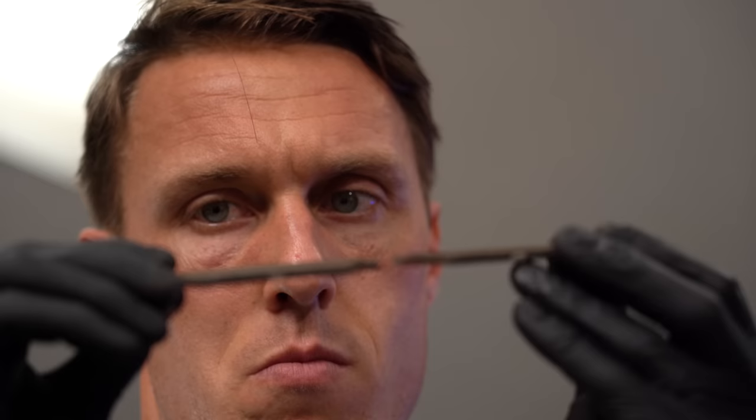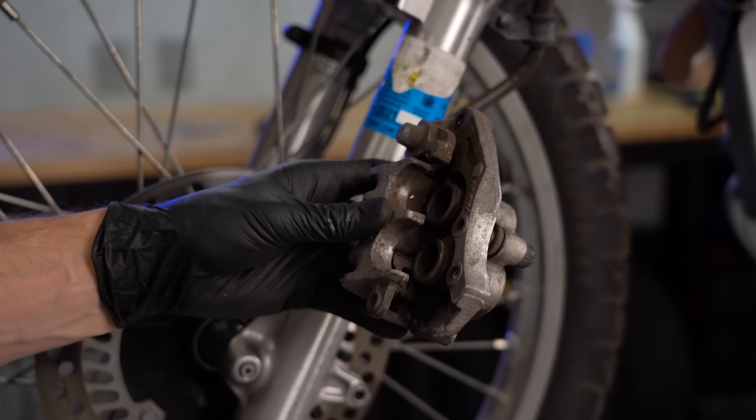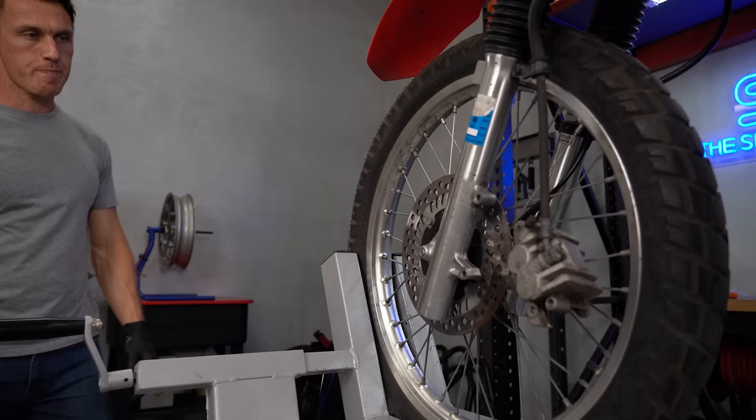Set all the retaining hardware aside and take a look at your old brake pads. The friction material should be evenly worn across the surface. If it's significantly thicker at one end than the other, that may mean you have a caliper piston that's not moving freely, a notched pad retaining pin, or if you have pin slide calipers like the ones on the CRF, the pins and collars that allow lateral movement of the caliper may need to be greased.